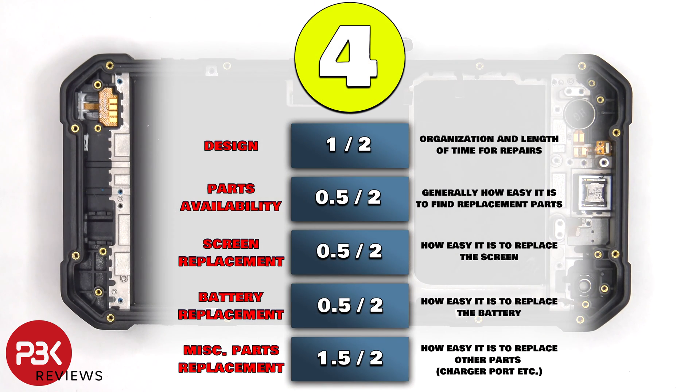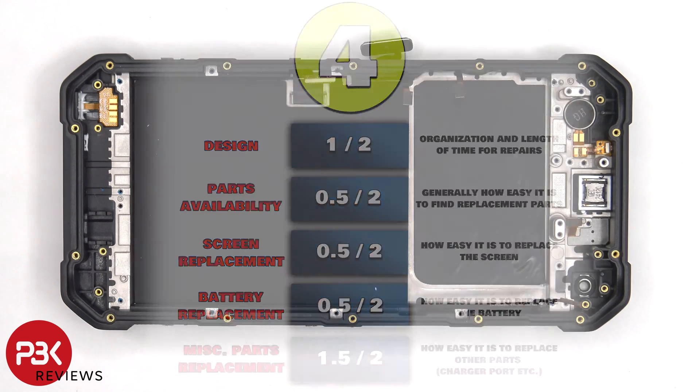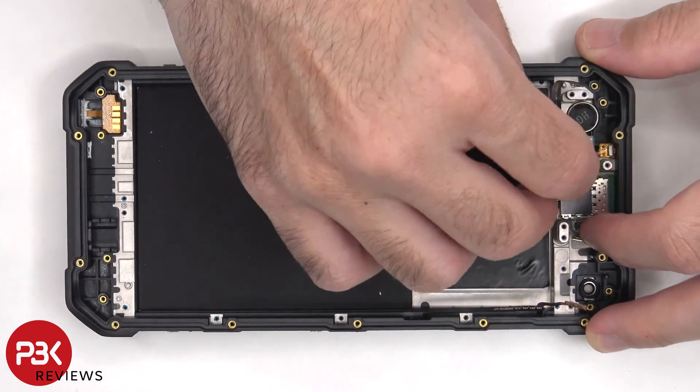For the repairability score on this phone, I give it a 4 out of 10. Now it's time to put the phone back together.